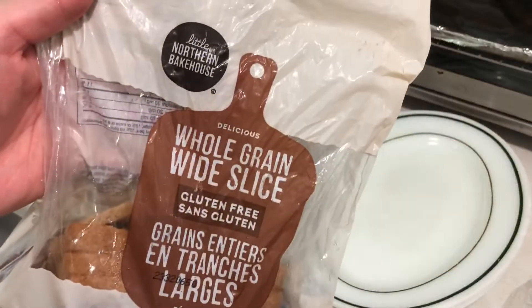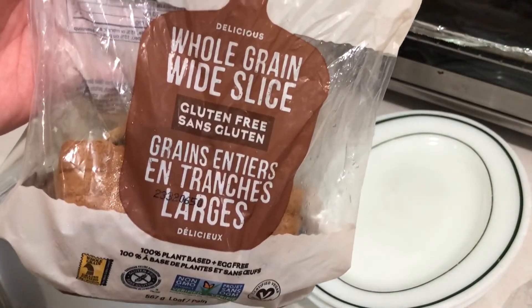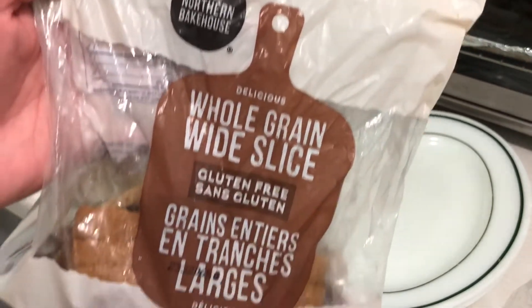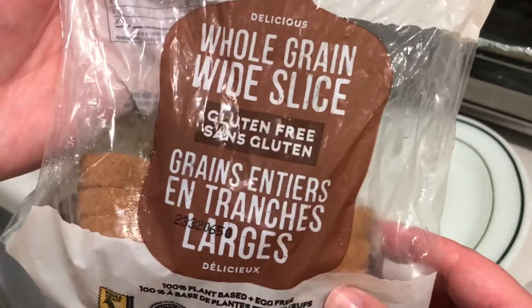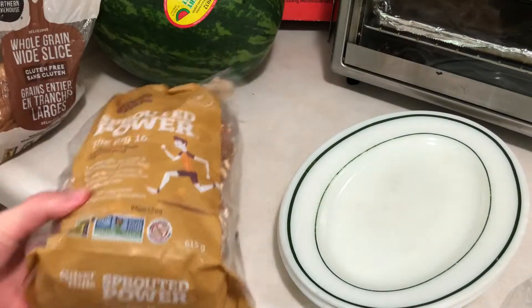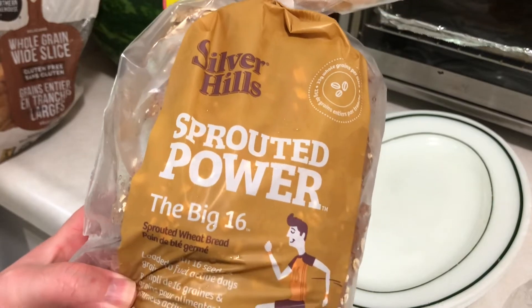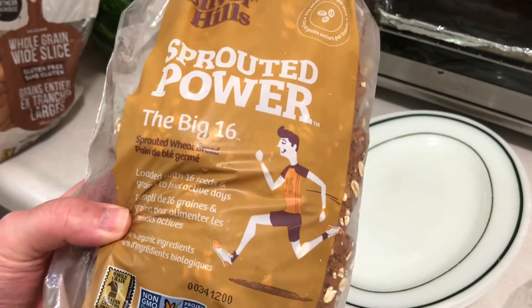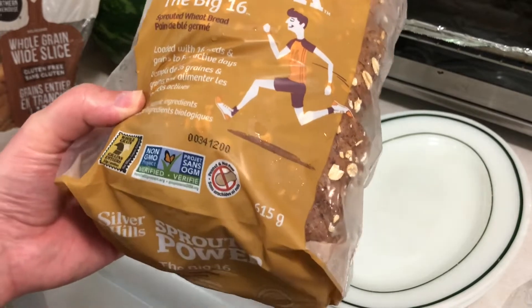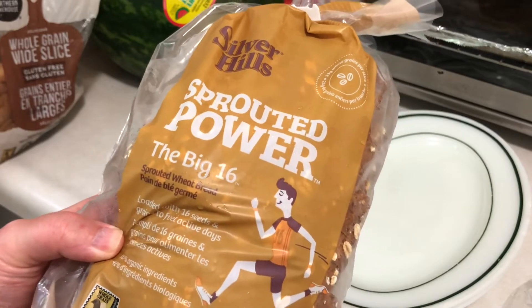For bread, Jamie's using this gluten-free vegan bread – I'm not sure how popular this brand is, but it's called Little Northern Bakehouse. I'm using one of my go-to's, Silver Hills. I don't worry about gluten, it doesn't bother me, so I like Silver Hills bread – Ezekiel bread type stuff. I don't eat a lot of store-bought bread, but this is one of my favorites.